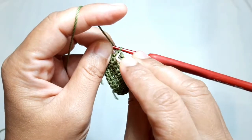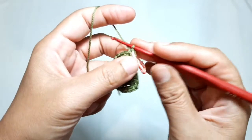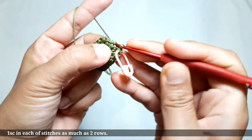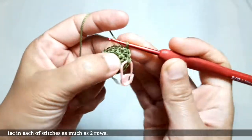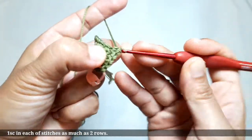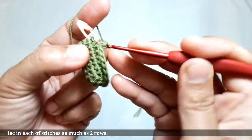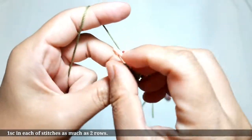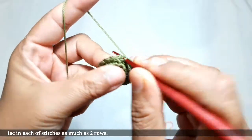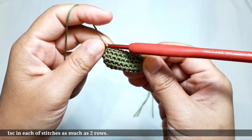Put the stitch marker back on the top of the last single crochet. Then make one single crochet in the double stitches. There is no ending point in this part — you just need to work spirally and make it for two rows. The spiral single crochet rows are almost ready. The last single crochet is matched to where I put the stitch marker, so I make the last single crochet there, and it's ready.